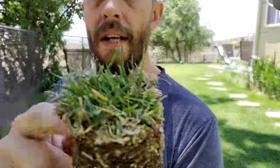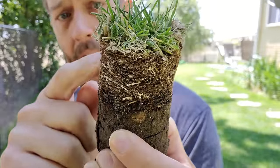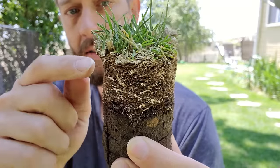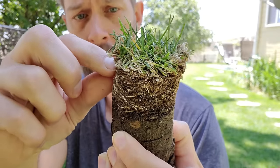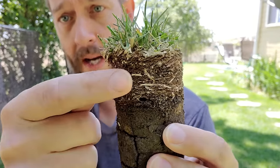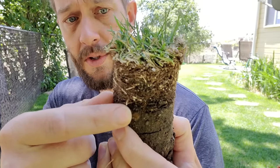But everything underneath is basically organic matter that has not broken down. A lot of it is roots. A lot of it is stolons, rhizomes, some dead grass clippings that are just in there. Basically this material is supposed to break down, decompose and slowly become soil again.